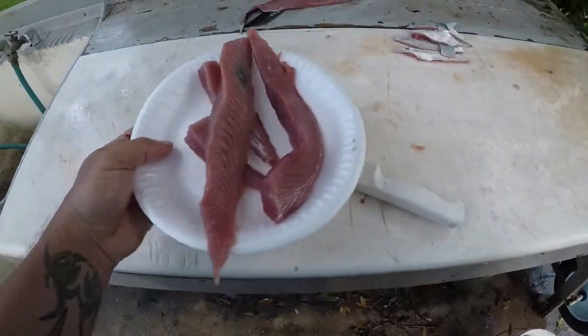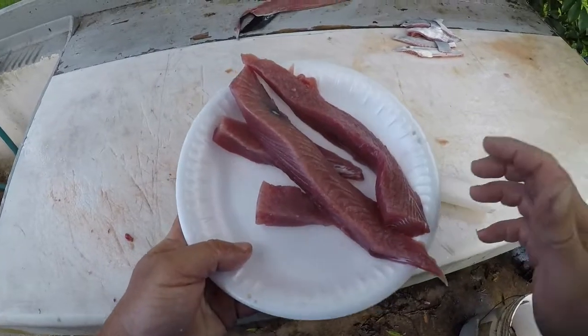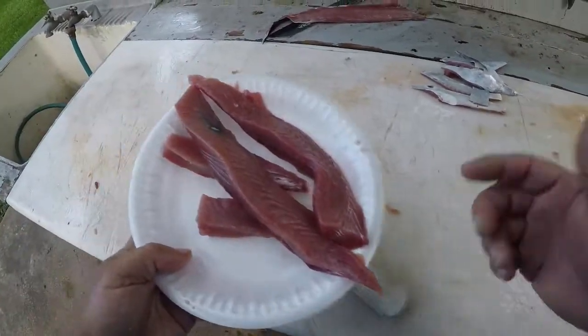Well, this is what you end up with with a bonita that size — a couple little baits out of it and some nice looking meat. I hope you enjoyed that video of me cleaning the bonita. It's actually a really good fish; I hope you all try it sometime. Just make sure you bleed it, get all that dark meat out, don't freeze it — eat it fresh. It's really good.